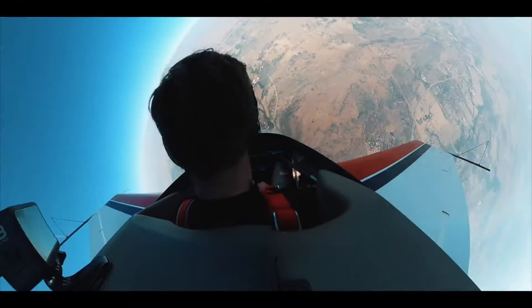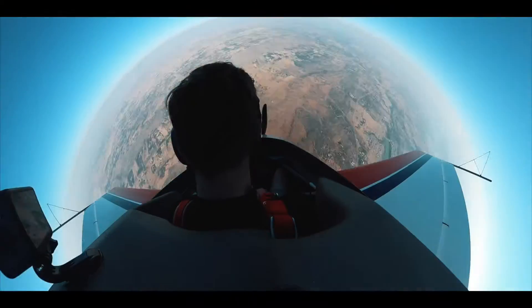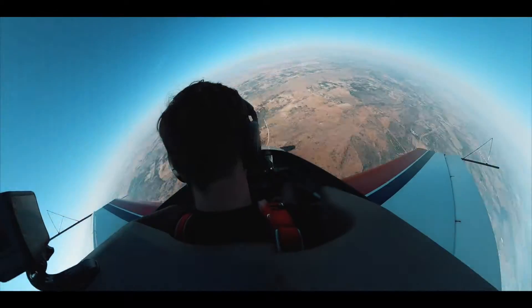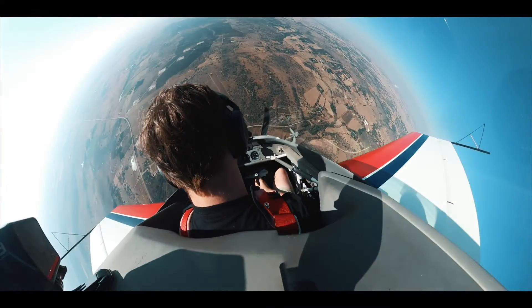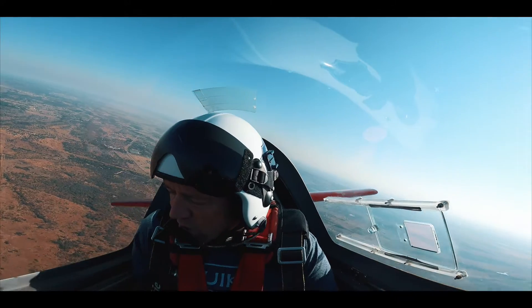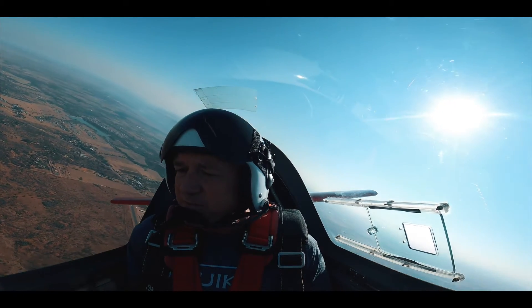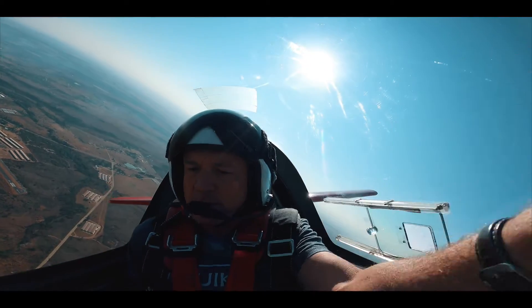Throttle closed. Stick full back. Full left rudder. And around we go. That's about three turns. Full opposite aileron coming now. Incredible. Recover. Close the throttle. Centralized rudder and elevator. Out of the dive. Full power. We started the recovery at 7,800 feet and came out at about 7,800 feet for the actual recovery.